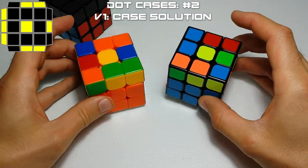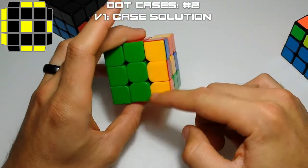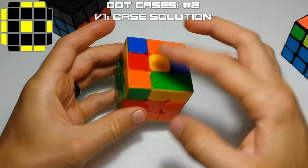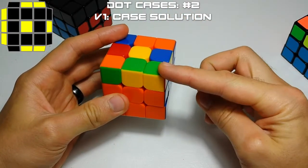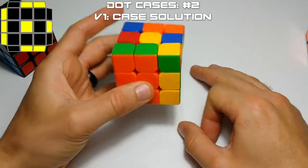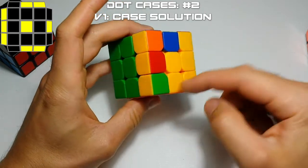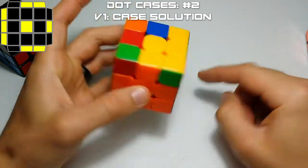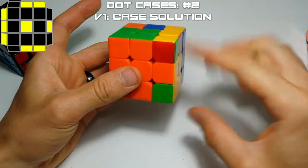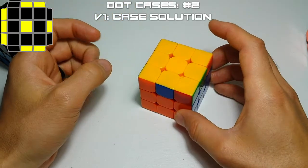The easy way to solve this case: orient it like this where you have your bar, and place it on the left or the right. Then from the other side of your bar, do a T1 case, and then a fat T1 case. Orient it like this, do an F move, then a sexy move, and then undo your F move. This will give you the P case. The P case is solved by doing a fat front move, a sexy move on this corner, and then undo your fat front move. And that solves that case.